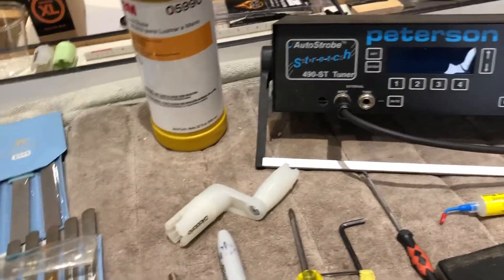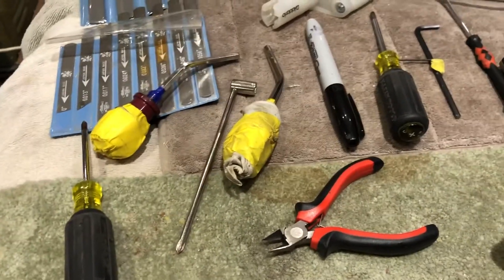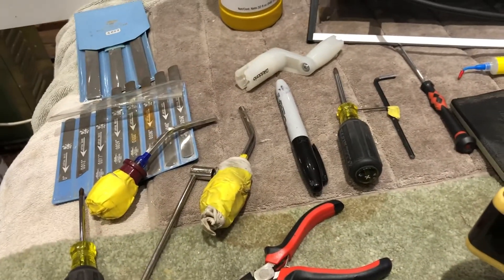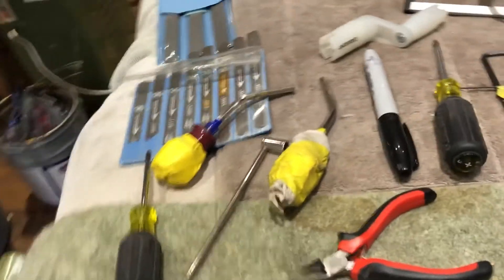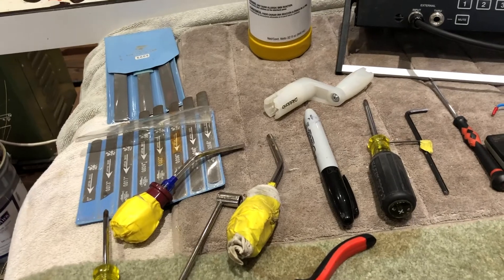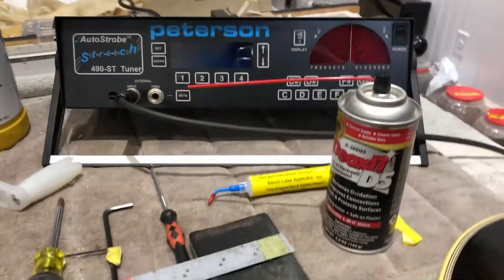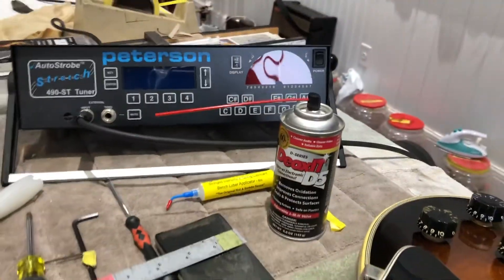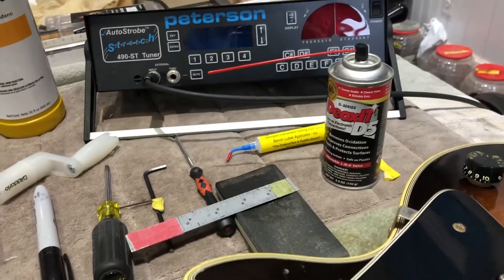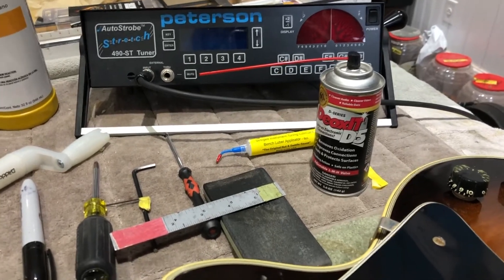Some kind of string cutters, whatever your truss rod wrenches, whether it be Allen wrench or standard Gibson. I also use sandpaper: 600, 800, 1000, 1500, 2000, 2500, 3000, 5000, and sometimes 8000. For cleaning the pots, you're going to need some kind of pot cleaner. The stuff from Radio Shack that Billy Zoom recommended is pretty cheap — less expensive — which works great.